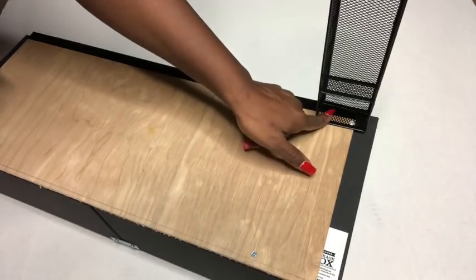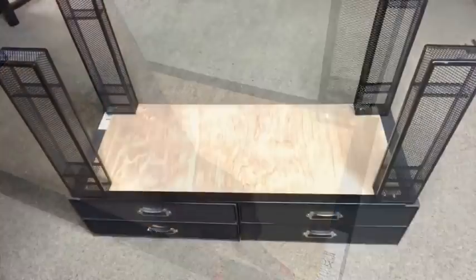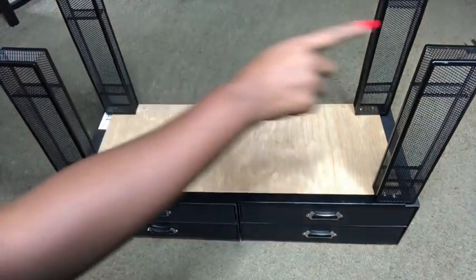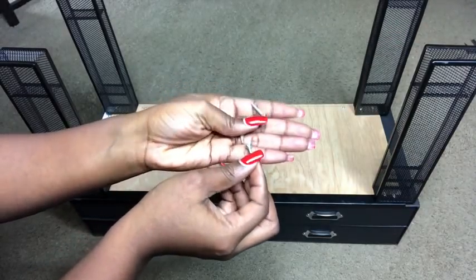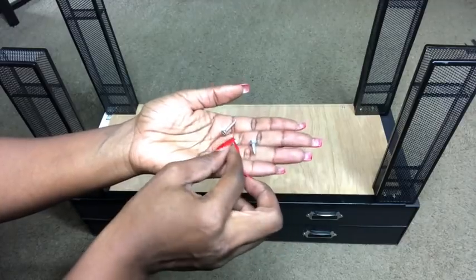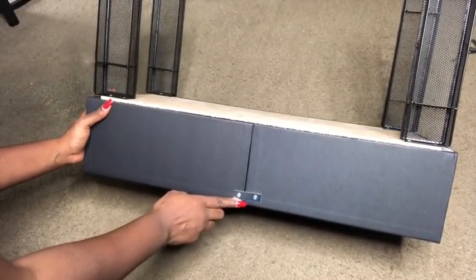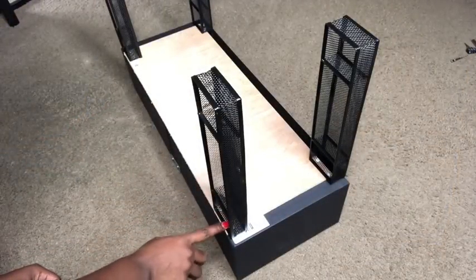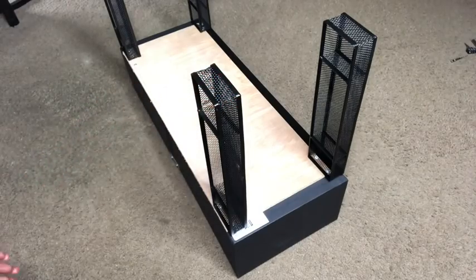I attached the remaining organizers to the remaining three points and this is what it looks like. Now I'm going to be adding extra ones at the top to make it longer. These are the nails I used to attach the organizers to the wood, and at the back I used a bending plate to make sure both boxes at the top stay in place. Now I'm going to be stacking up one more on top to increase the length.